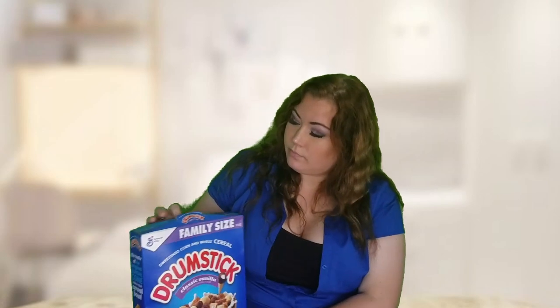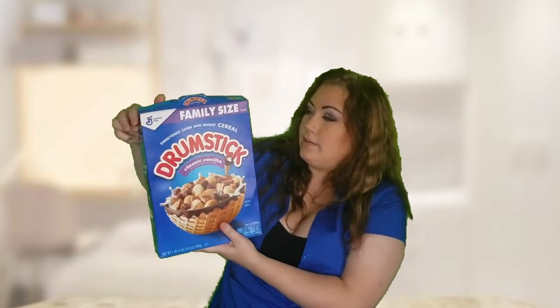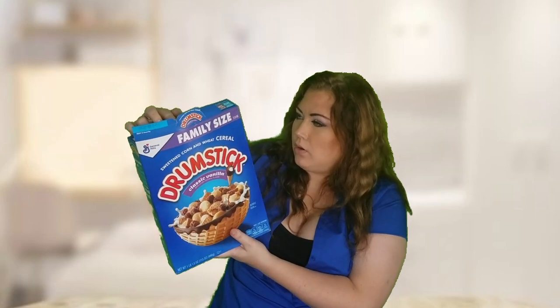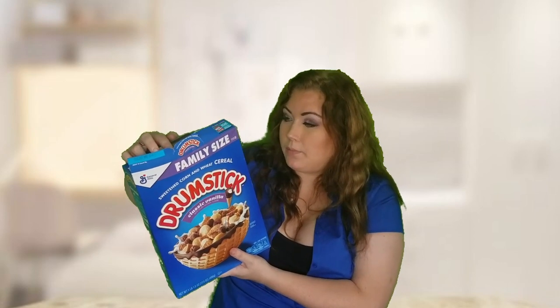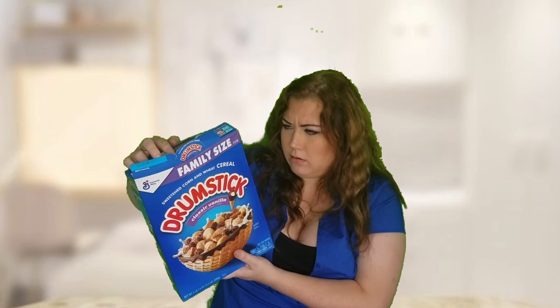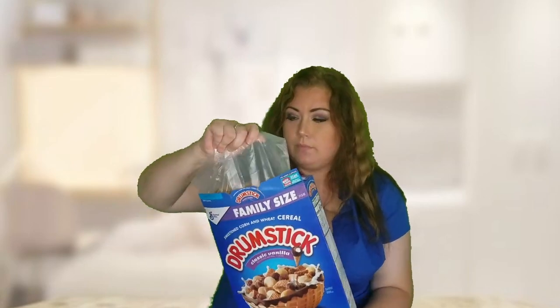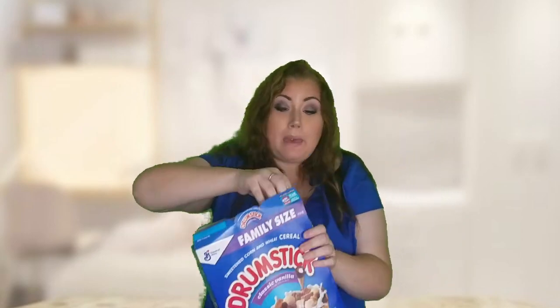So let's go ahead and dig into it. This is 150 calories for a cup, and 190 with half a cup of skim milk — so they added in the milk for you. I'm going to go ahead and take the whole thing out just so we can look at how it is packaged inside.